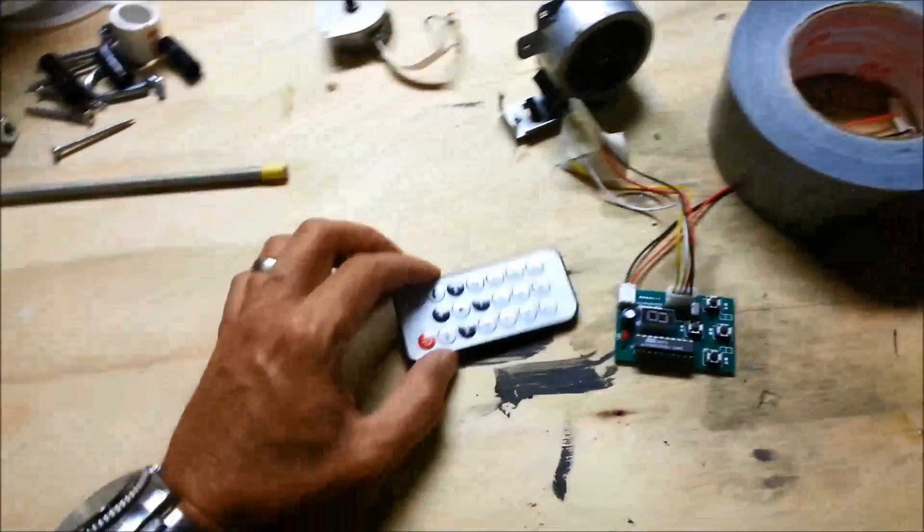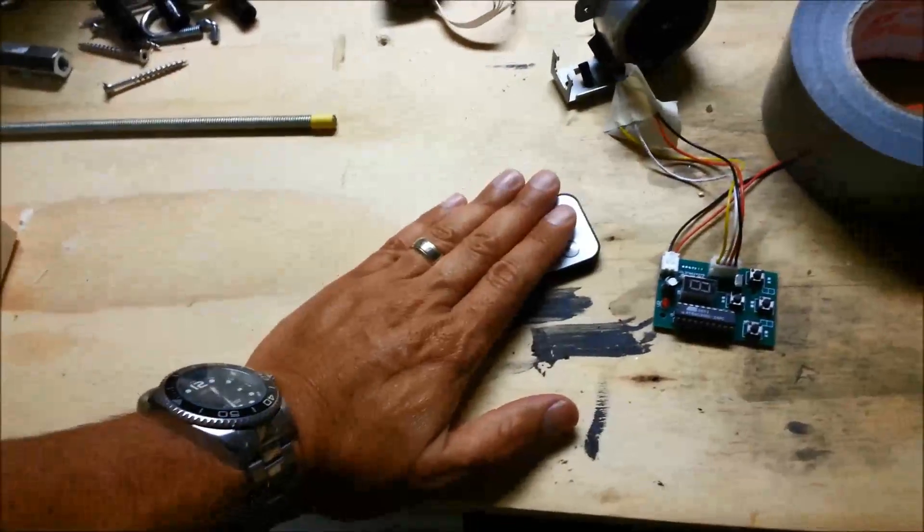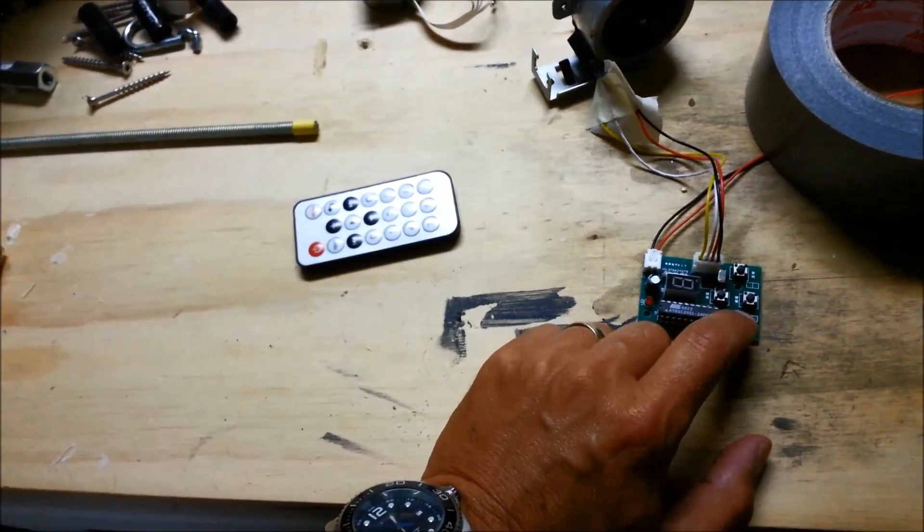These little boards are really cool. They come with a remote — this particular one isn't working — but you can control the movements on here.